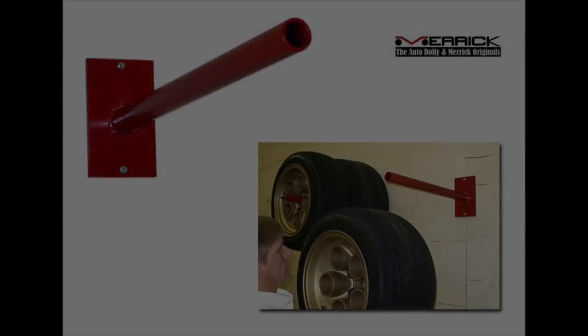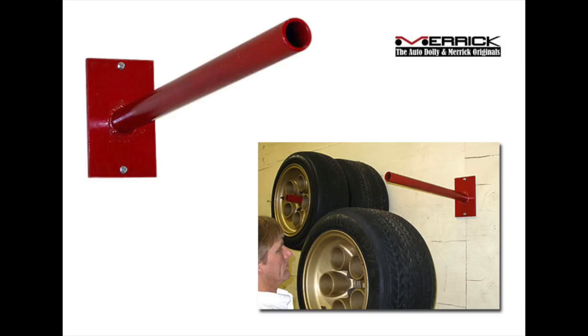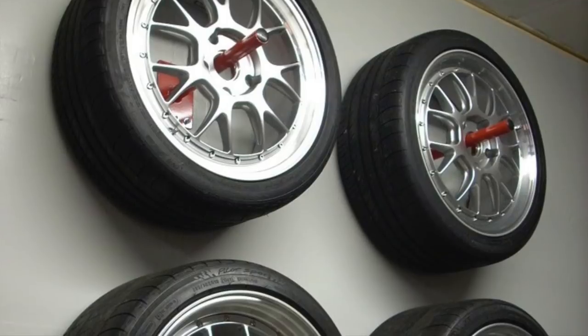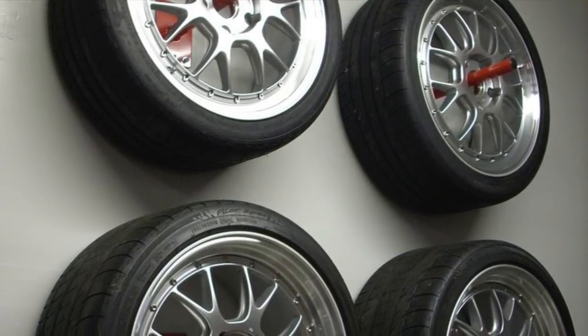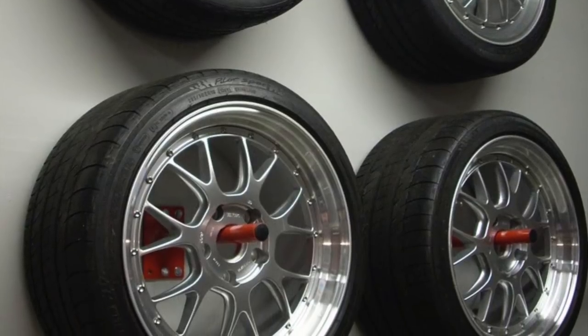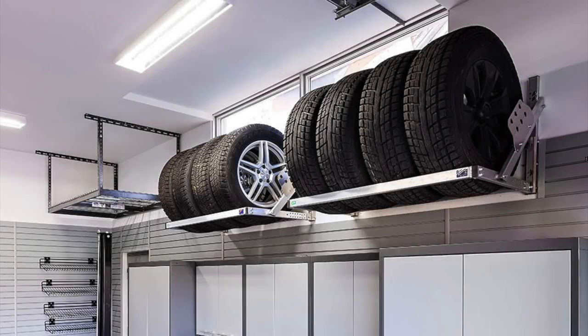The first solution I'll show you is these red wall-mounted poles. They came out a long time ago and seemed like a smart idea, but they're not going to work for anyone with performance wheels and tires, especially wide ones — you'd probably need four of them, taking up an entire wall. They also use very small lag bolts screwed into two-by-fours, which aren't strong. Some wheels and tires weigh 50 to 90 pounds, and I don't feel comfortable with that much weight on four small quarter-inch lag bolts in a two-by-four.